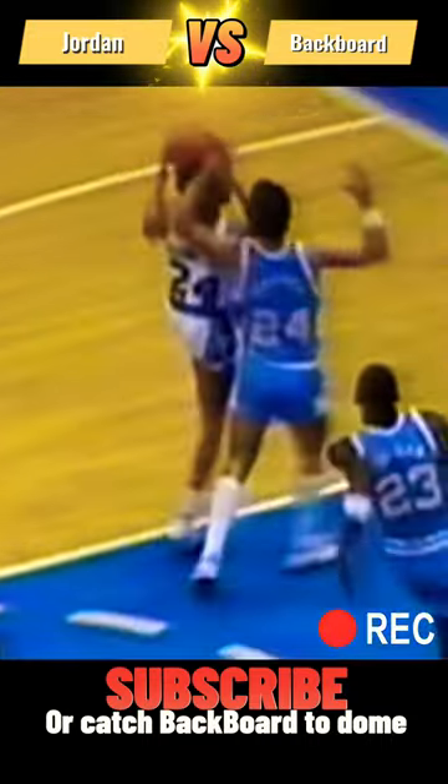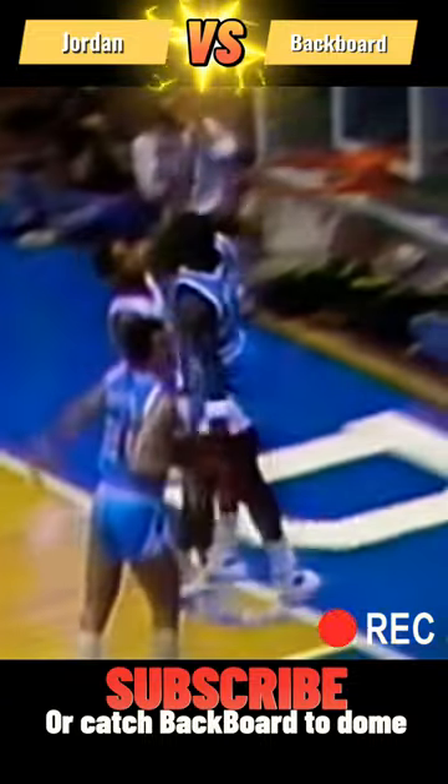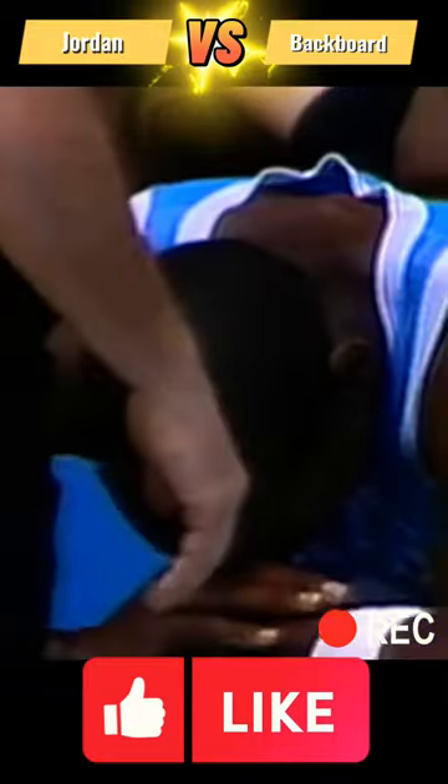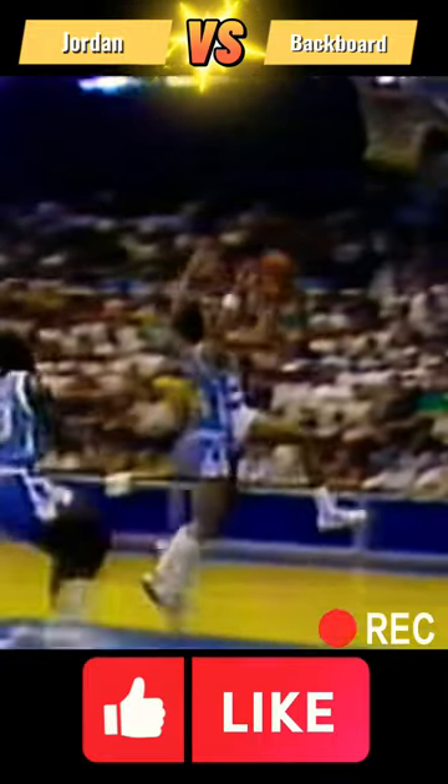It will certainly give Johnny Dawkins something to think about. Look at Michael Jordan cover ground. He just gets out there — I think he hit his head on the backboard. I heard a little bang. Yes, the backboard. Michael Jordan in a mid-air collision with the backboard. This is amazing. Watch him cover ground from the free-throw line.